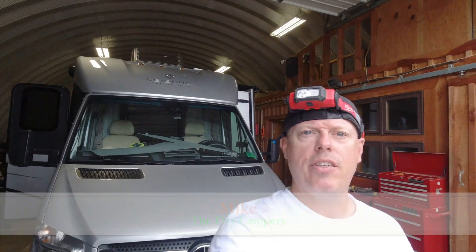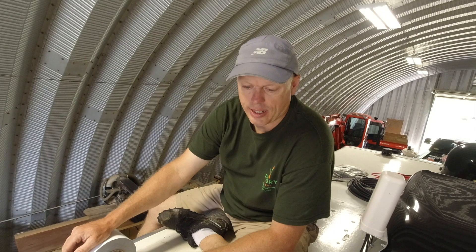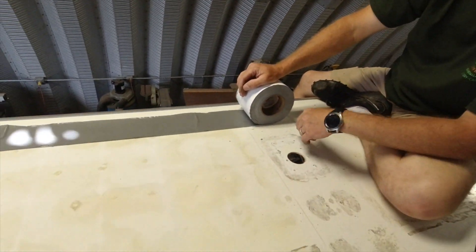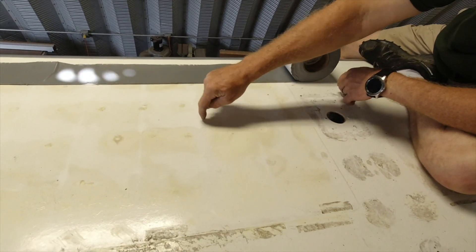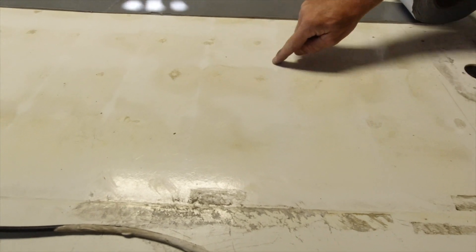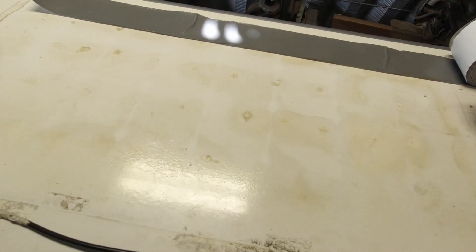Hello everyone, working on another LTV — should be a Leisure Travel Unity. This one is a 2017 and it had the factory flat panels on it. As you can see, right where the panels were, where the boxes were, we've got lots of roof destruction.